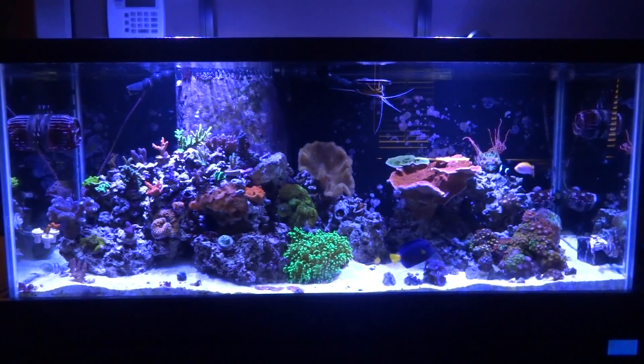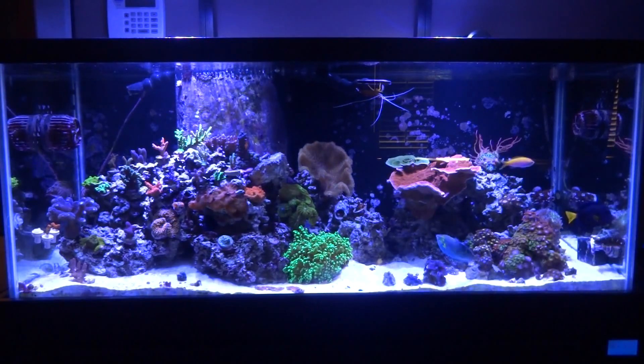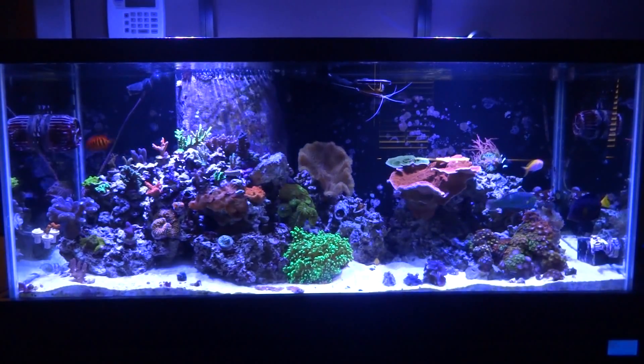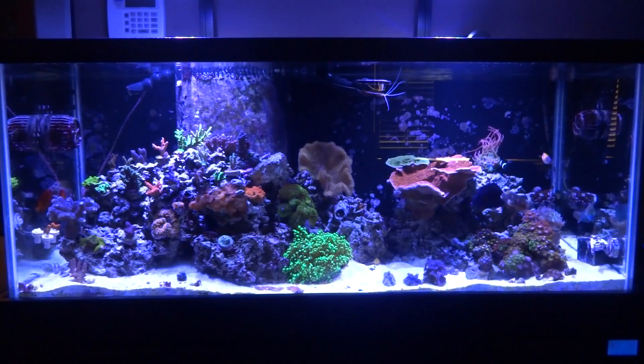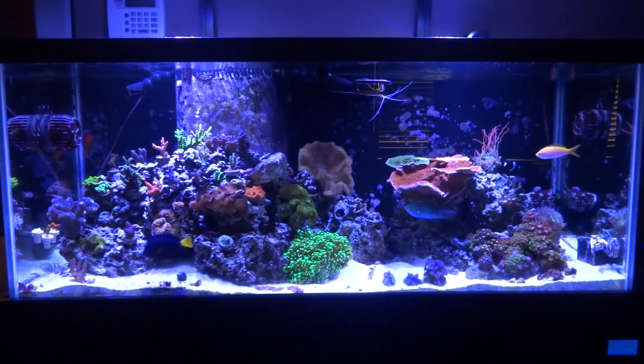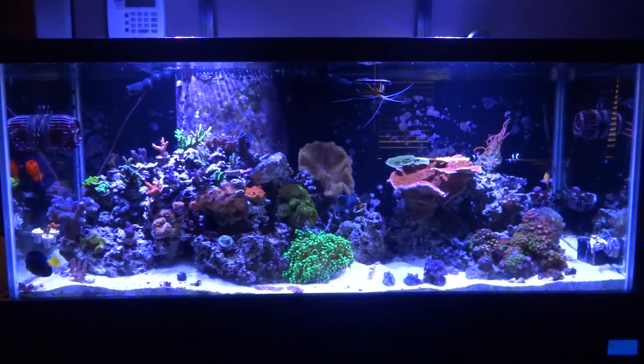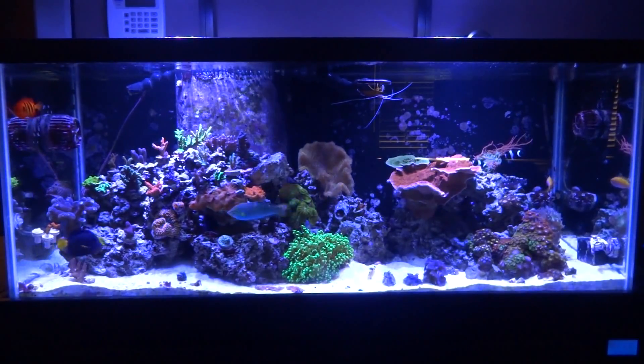We're going to go ahead and get started with the updates of the system. We'll go over the corals — I did add an MP10 over to the right side here, which replaced the Koralia that was there before. I also added a new sump, and then we'll go over all the new additions as we take a tour around the tank and the sump area.